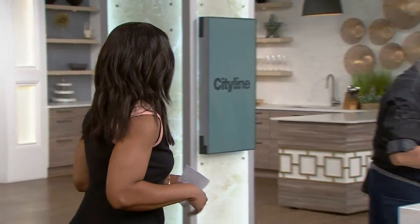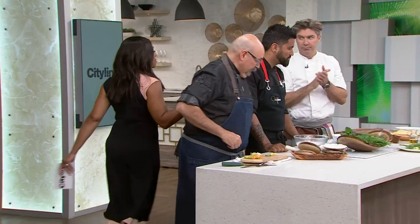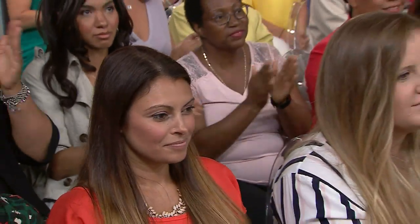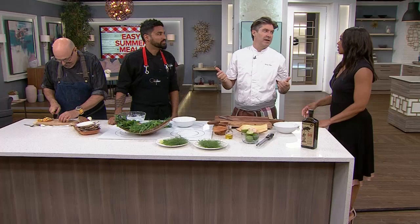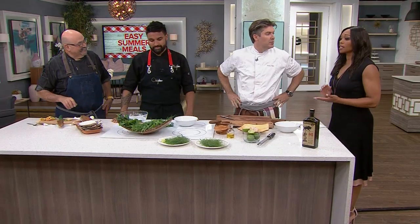Let's keep the easy and delicious theme going with a super simple ceviche prepared by Randy. So, ceviche — I feel like that's a bit of a summer staple. It has to happen. It's super easy, it's incredibly fresh. I don't want to use the word lazy, but this is a lazy dish. A little lazy, but it seems fancy. On the other side, it's very expensive.